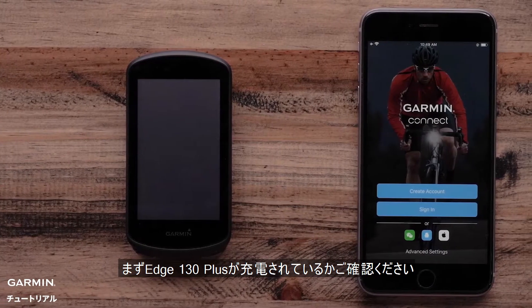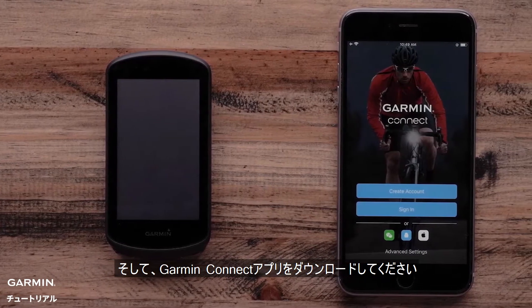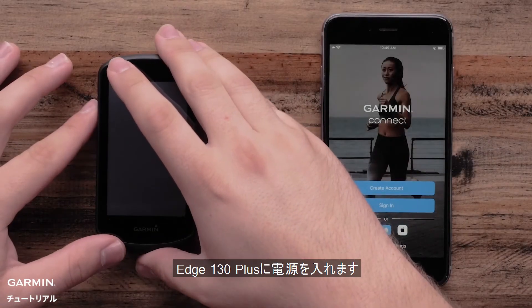First, make sure your Garmin Edge 1030 Plus is charged and that the Garmin Connect app is downloaded from your phone's app store. Next, power on your Edge 1030 Plus.